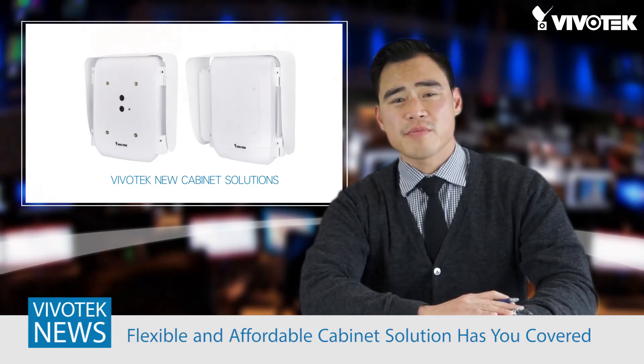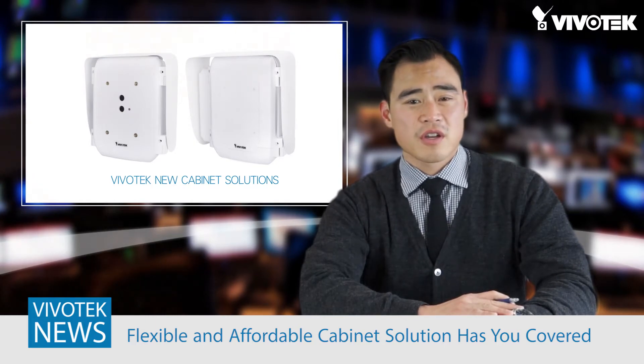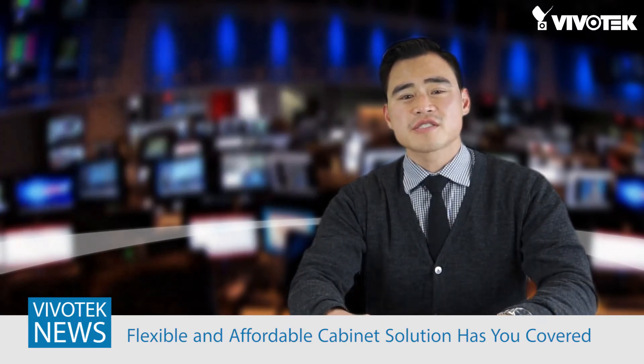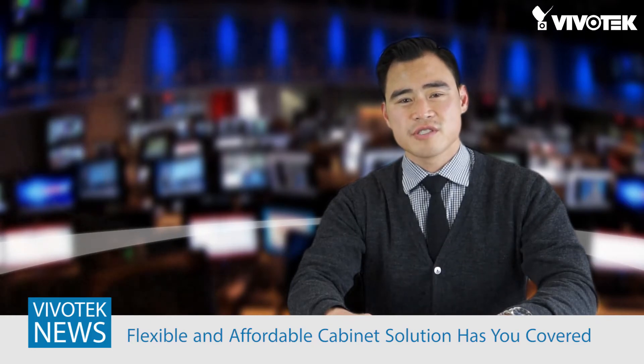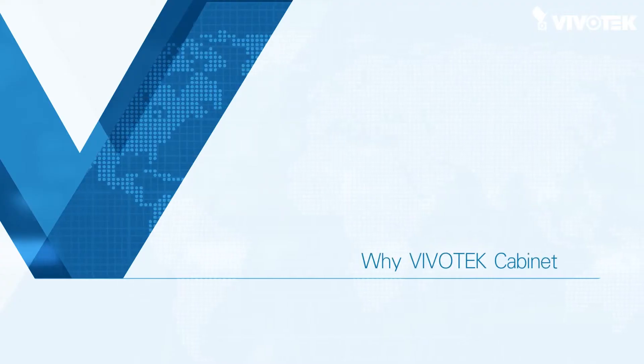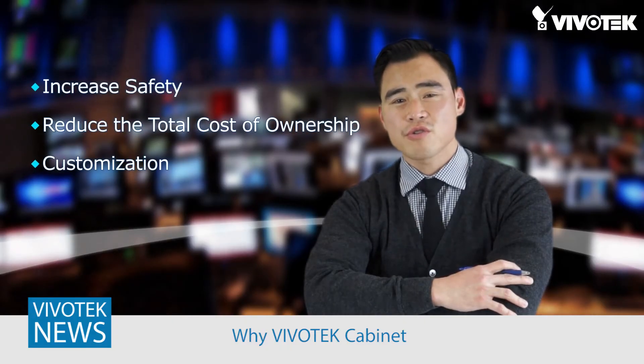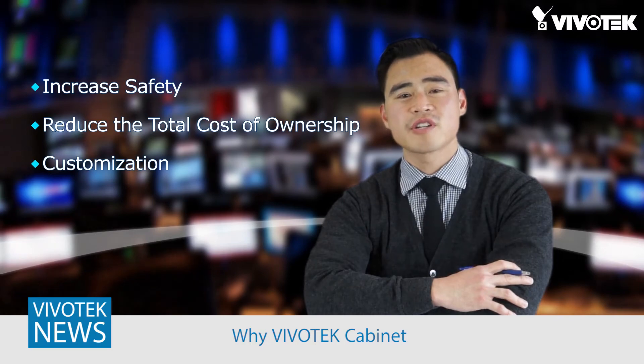Whether you're in a harsh environment, require additional power, or simply having issues with data transmission, Vivotech's flexible cabinet line has you covered in an all-in-one solution. The cabinet series increases safety, reduces the total cost of ownership, and can be totally customized.